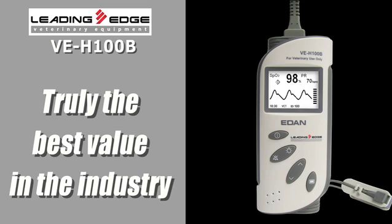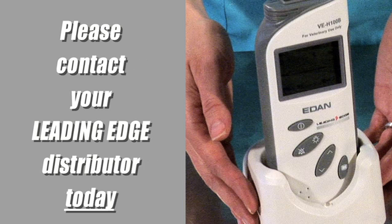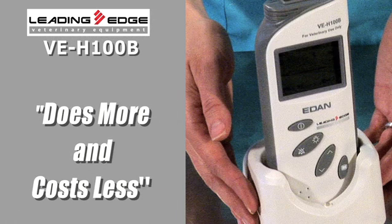Candidly, it's truly the best value in the industry, without question, for a price you'll have to look at twice to believe. Contact your Leading Edge distributor today to order the VEH-100B, and once you start using it, you'll wonder how you ever got by without it. The VEH-100B — it's simply a fantastic piece of equipment that does more and costs less.